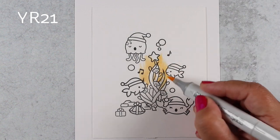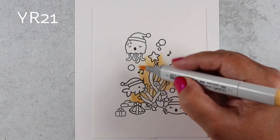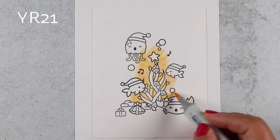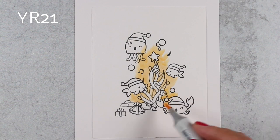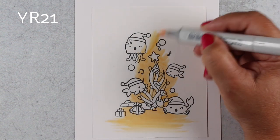There is a picture in my mind as I'm doing this that I wanted to get across, and I wanted this to be in more natural colors — I didn't want it to be super bright. So I used a YR for the glow around the kelp tree and created just a little bit of a glow around that.